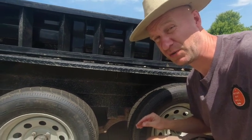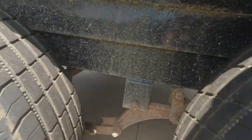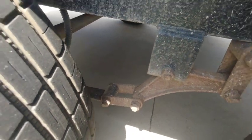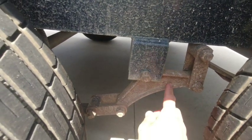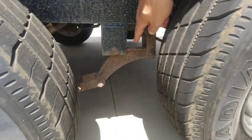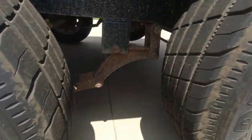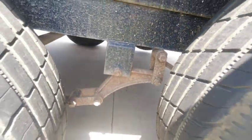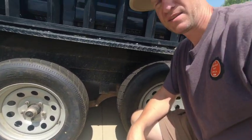This dump trailer has a leaf spring suspension, which is the preferred type of suspension when you're carrying a heavy load. Here we have the leaf spring — that's pretty obvious. This is a shackle. In the middle of the tandem axle we have this piece called the equalizer, which distributes the weight evenly between the two axles. Over there it's attached to the other shackle and that leaf spring.